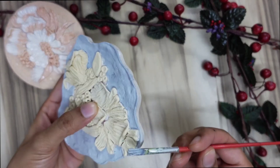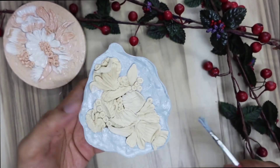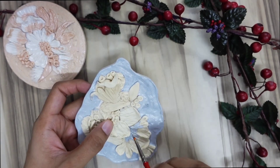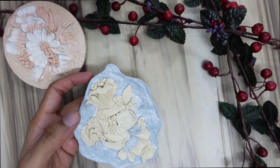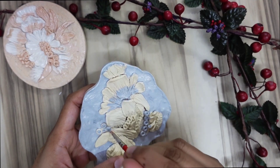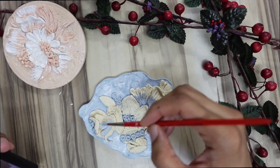I'll color all the outer part in gray, and then give a grayish — an off-white rather — touch for the floral print. So I'm giving the shades of gray on the flowers I've imprinted on the tile.